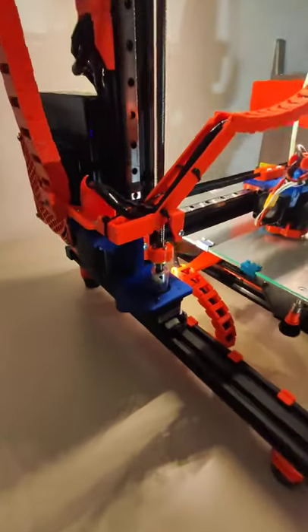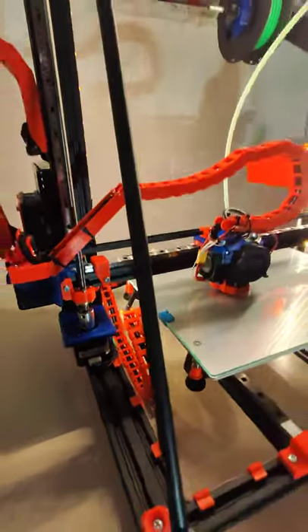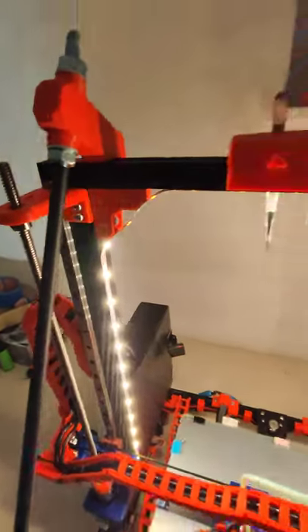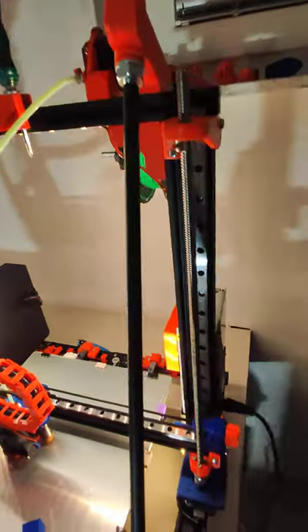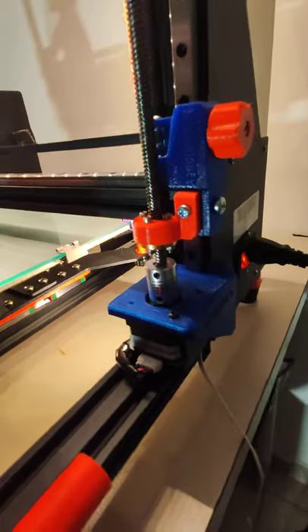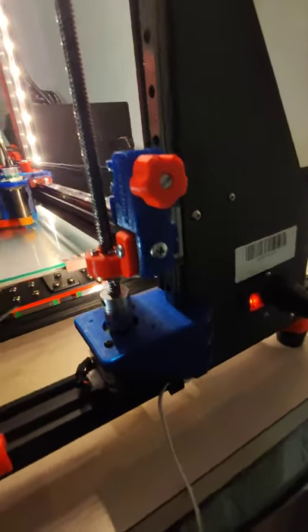As you can see, these are all the parts which you need to print — this part right here, and on the other side. It's not a lot; it's quite fast to make this one.